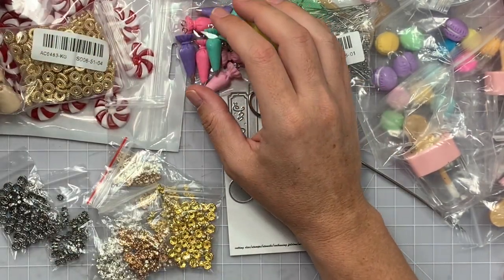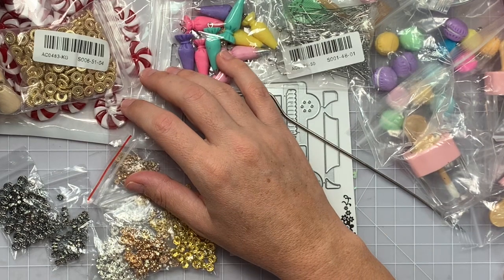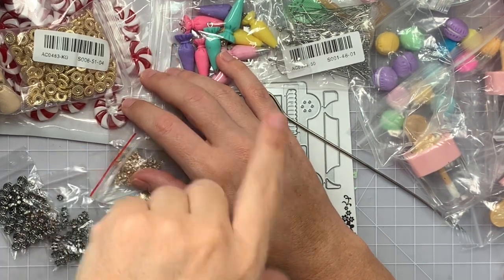I think that is everything from today's AliExpress delivery. I will catch you guys on the next crafty video. Bye guys!